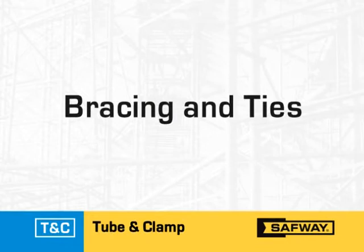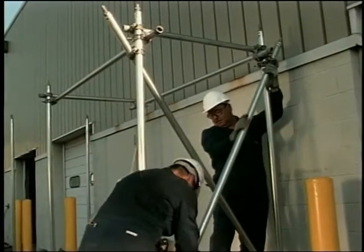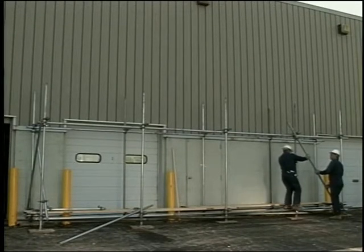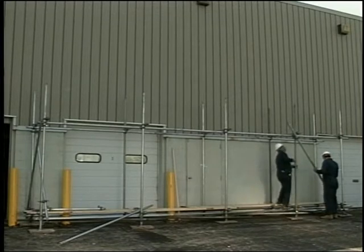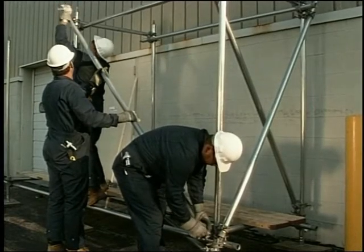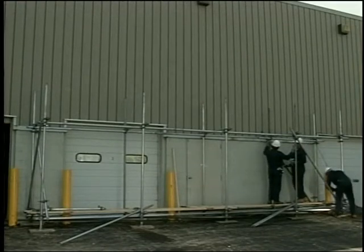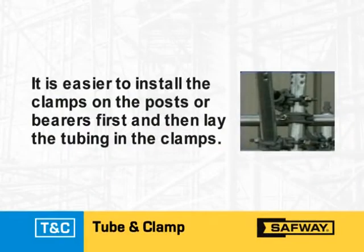The next element of Safeway tube and clamp scaffold erection is the installation of bracing and ties. Braces and ties provide horizontal and vertical stability to the scaffold against sway and wind load forces, and must be installed as the scaffold erection progresses. Begin by installing diagonal braces along the scaffold run — these are sometimes called sway or face braces. These braces are installed on the outside of the post so that they do not interfere with the decking, and must be installed on both faces of the scaffolding. Swivel clamps are normally used to install these diagonal braces to either the posts or the bearers; however, right angle clamps may be used in some situations. In this case, the diagonal is fixed to the bearer. It is easier to install the clamps on the posts or bearers first and then lay the tubing in the clamps.